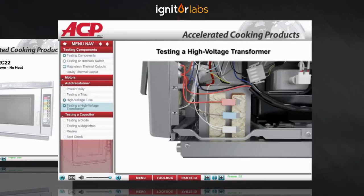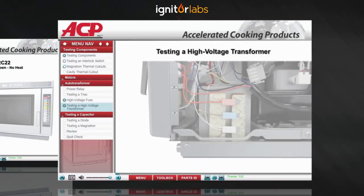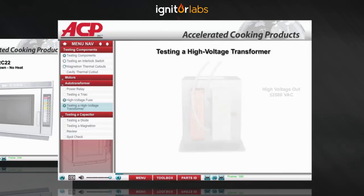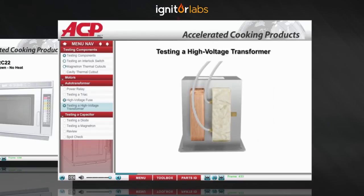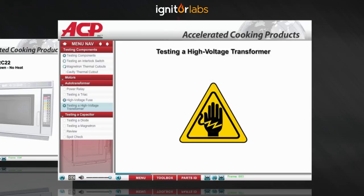One of the major components in a microwave circuit is the high voltage transformer. This component does two jobs. It takes the incoming voltage and steps it up to 2500 volts AC. This voltage is what goes to the voltage doubler circuit to supply the 4 to 5000 negative DC volts to the magnetron's anode. At the same time, it steps down the incoming voltage to around 4 volts AC, which is what's needed at the magnetron's filament. Because of the high voltage present, never try to measure the high voltage output of any microwave high voltage transformer.